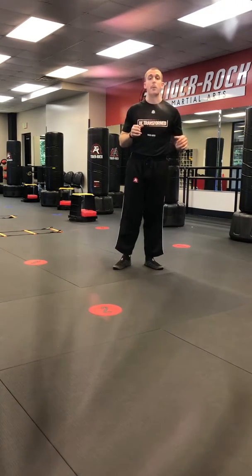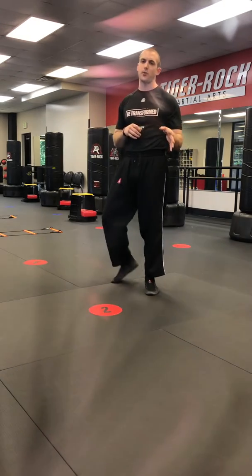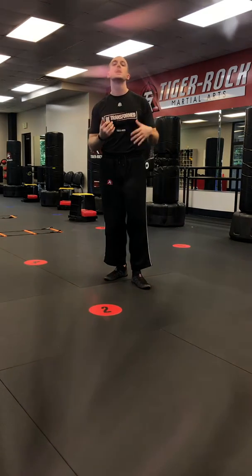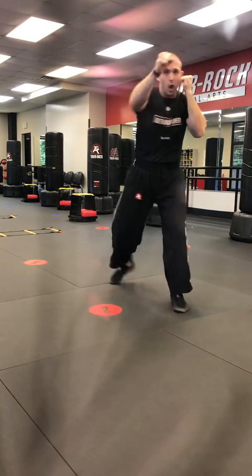So your first combo is going to be a one, one, two, three, two. We know odd numbers are front arm, even numbers are back arm. It's going to be a jab, jab, cross, hook, cross.